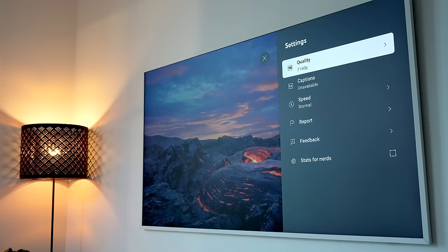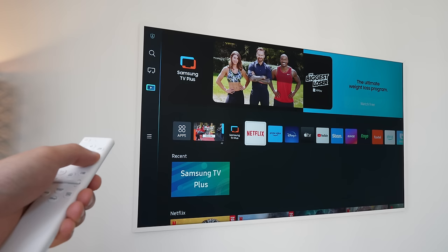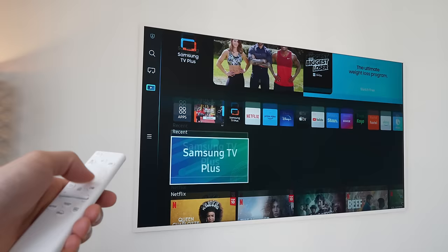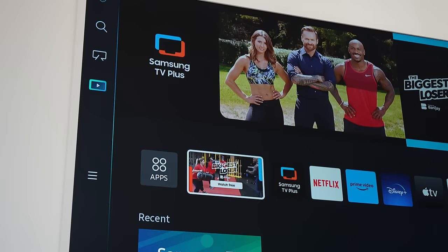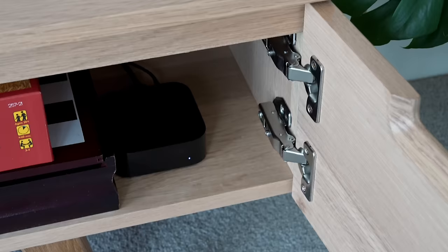There is something I didn't like when I first turned on this TV — I really do not like it because it's so poorly designed, and that's Samsung's aging Tizen operating system. The menu design is clunky and unintuitive, and it has this tendency to want to show you all the Samsung TV Plus content all the time, even when you simply just want to change the settings. It's been really quite frustrating to navigate.